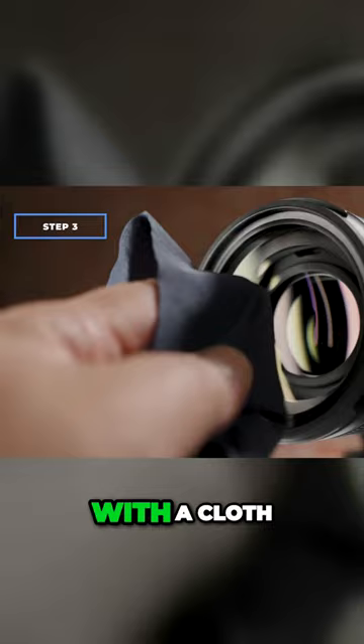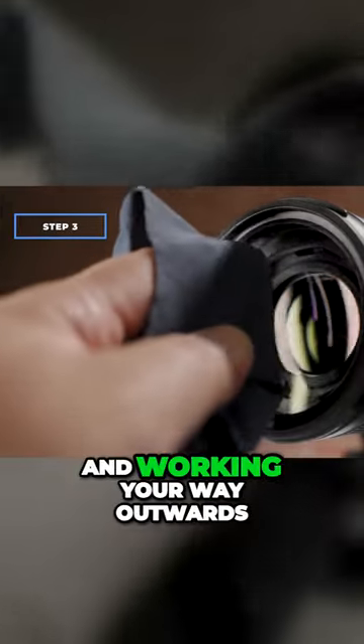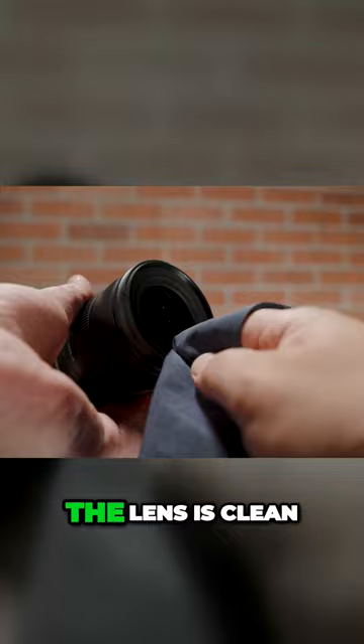If needed, wipe the lens with a cloth or tissue using a circular motion, starting from the center and working your way outwards. Do not apply too much pressure because this can scratch the lens. Repeat this step until the lens is clean.